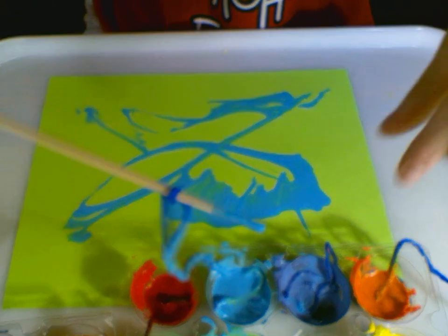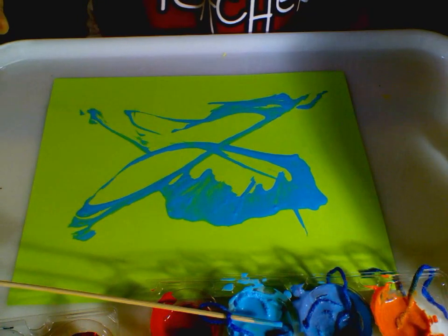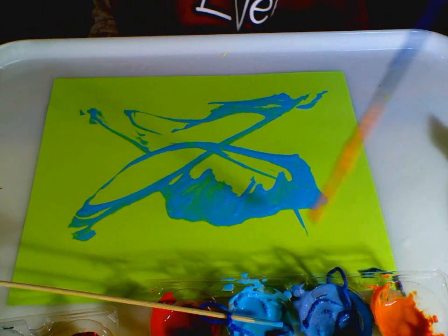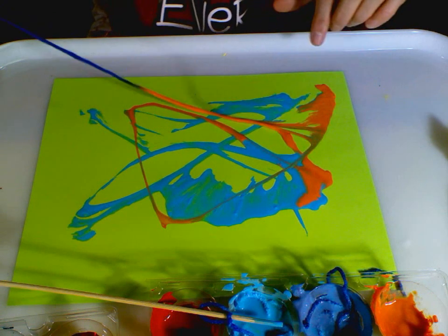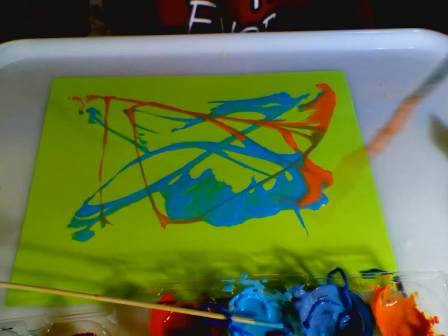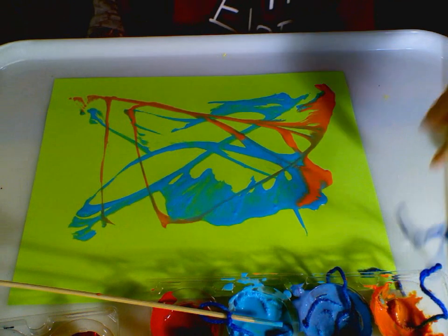As you add another color it'll mix and blend and hopefully create new colors. I have some jazz playing in the background because that's what Jackson Pollock loved — he loved painting to jazz.